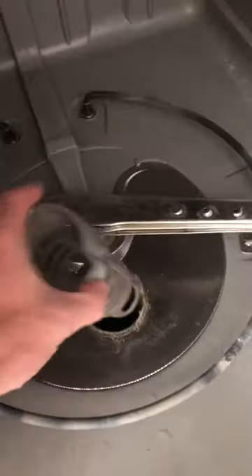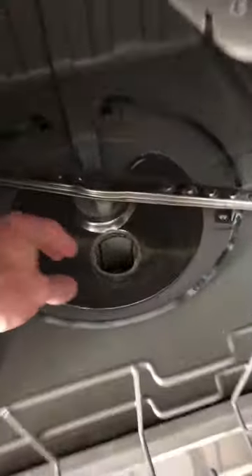Your dishwasher has a filter that needs to be cleaned out once a month. Your filter can be located at the bottom of the dishwasher. You just unhook the parts — mine has three parts, so you unhook all of them. What you're about to see is gross.